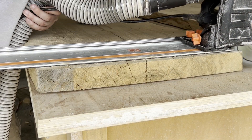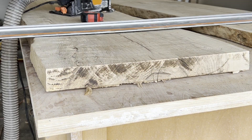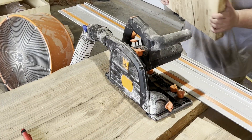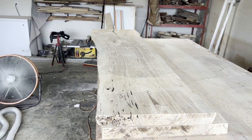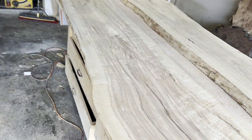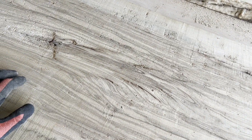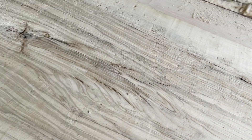What you've seen me do leading up to this point is pretty much just break down the slabs into their rough dimensions for the epoxy pour. I'm cutting them at 81 inches long so I have a half inch buffer to trim off any excess once the epoxy has cured. For the river orientation, the client wanted two rivers that ran the length of the table, which means one of these slabs has to get ripped straight down the center.